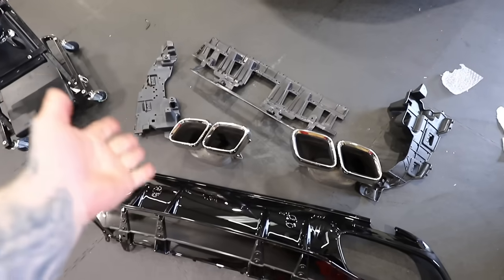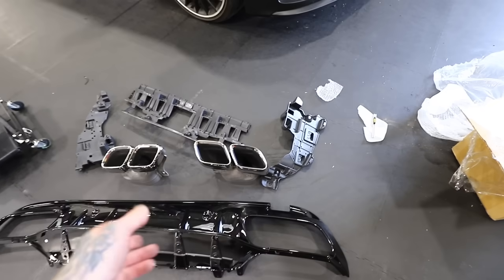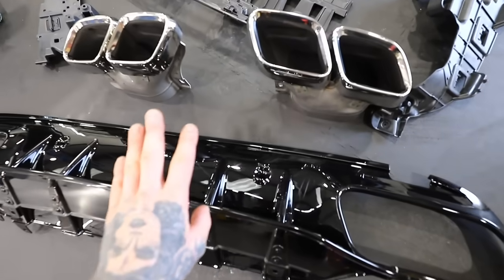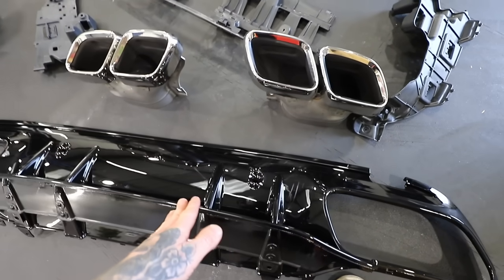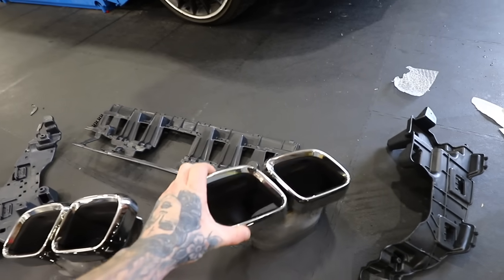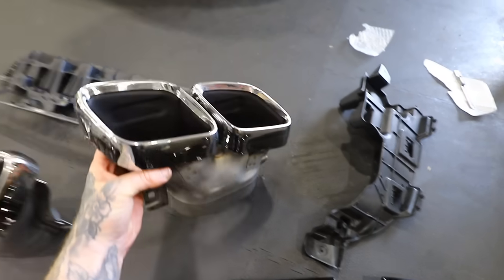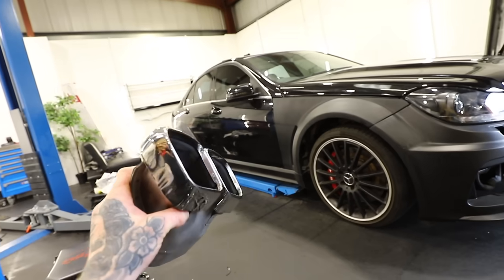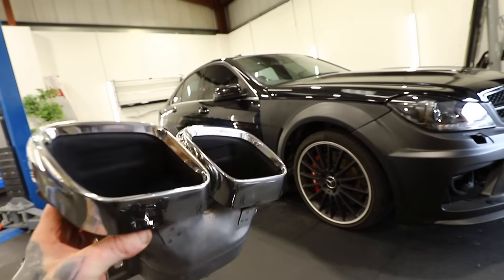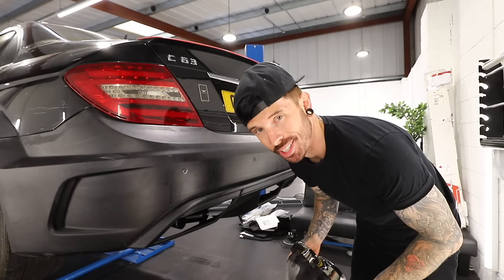This set is off a C63 205 — I bought it for about £100 and it actually came with a diffuser we won't use, plus the backing plates that hold the exhaust tips on, which we're definitely going to need. The question is whether these exhaust tips will fit the gap of the C63 black series bumper. Now I'm looking at it, I'm not sure this is going to work. It's not going to go in that way — it looks like we've got to take the bumper off.